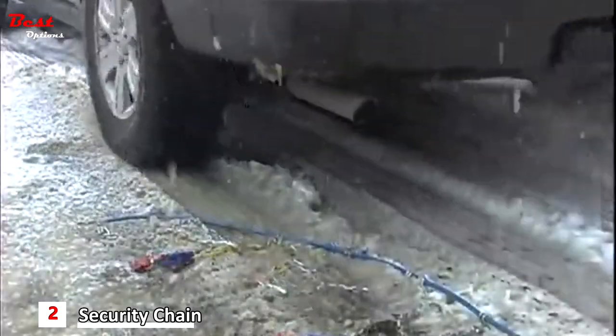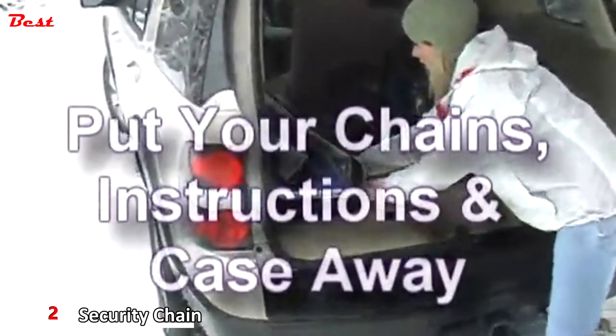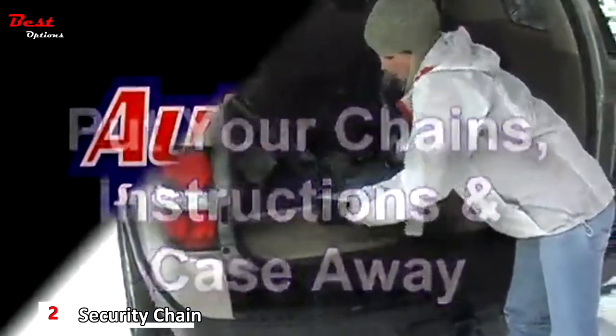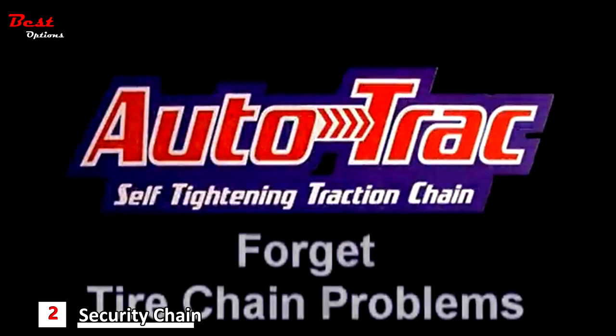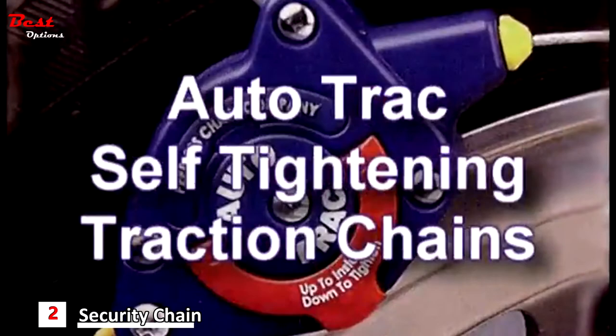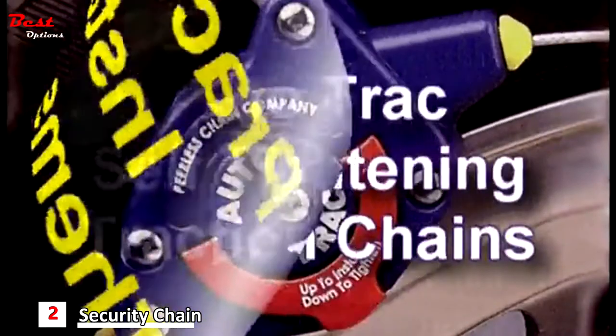Then put the chains in their carrying case as you take them off, and put them back in your trunk until you need them again. Just think — no more loose and sloppy chains. No more re-tightening. Your new AutoTrax self-tightening traction chains practically install themselves.